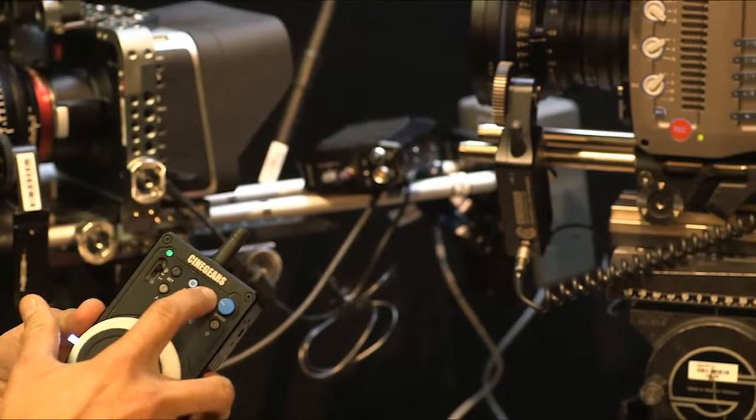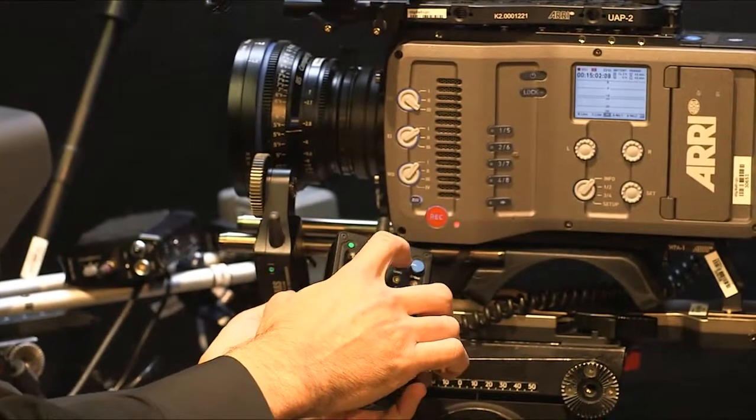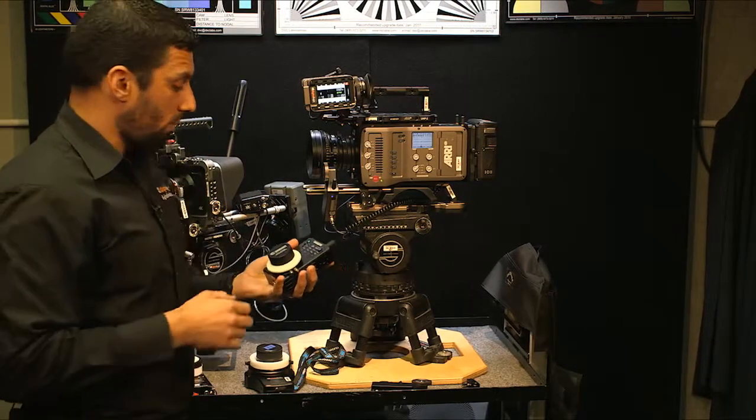I'll just show that again — press record, and if I press record again, it stops. The range is about 100 meters, very similar to the multi-axis.